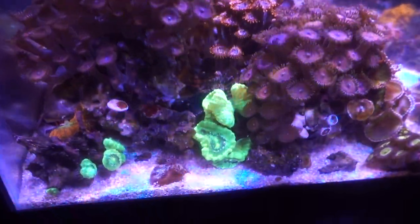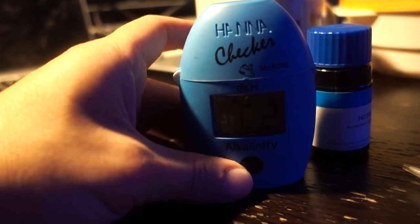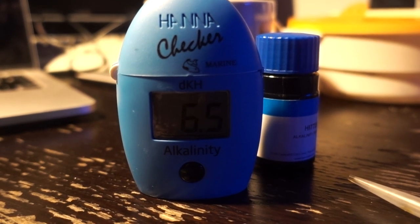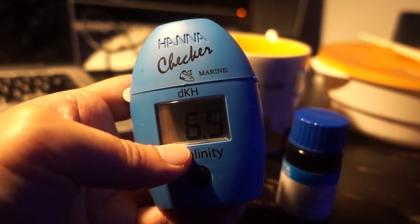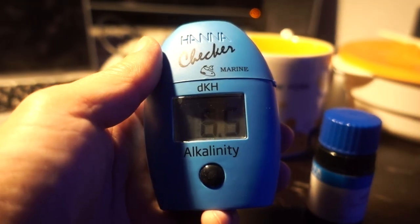Another thing I suspect could be an alkalinity swing, because I'm not really dosing in both tanks. I'm wondering if it has to do with alkalinity or calcium. We're going to do an alkalinity test in this tank. The only thing keeping me from suspecting alk swings is that the Kryptonite candy cane — also an LPS — is doing really well. I've already added the reagent, and the result is 6.5 dKH. I think we were sitting around this value before, so it didn't swing much. With ATI coral essential being hand-dosed inconsistently, 6.5 seems to be where the tank sits naturally. Probably not due to alkalinity.